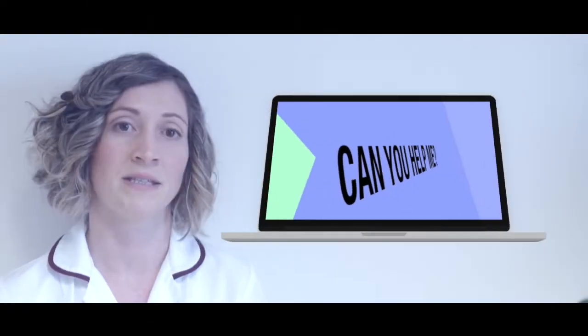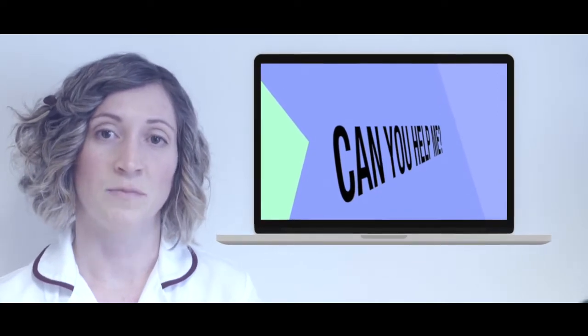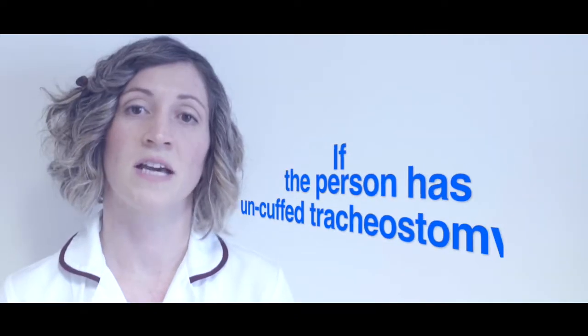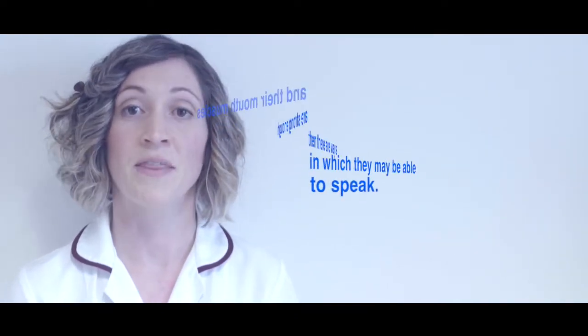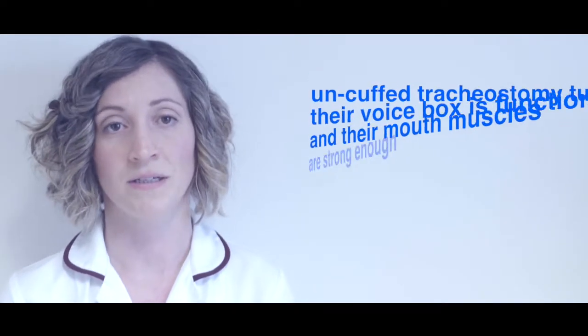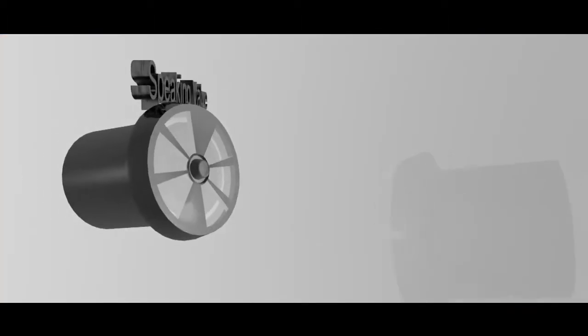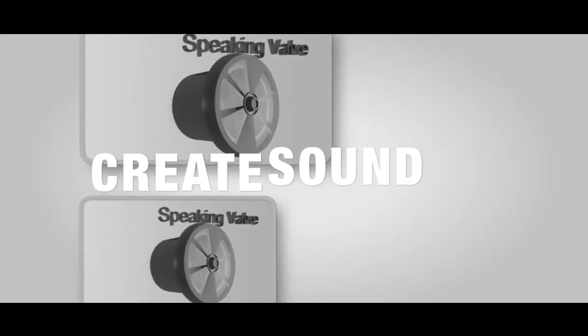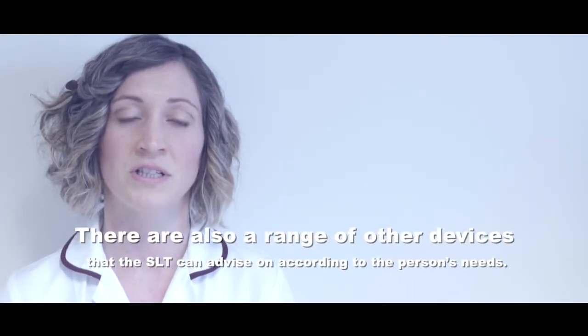Some communication aids allow you to write a message and the aid then says it out loud. You can get all sorts of apps for tablets which can be used for typing, drawing, or setting up personalised communication pages. If the person has an uncuffed tracheostomy tube, their voice box is functioning, and their mouth muscles are strong enough, there are ways in which they may be able to speak. Some people use their finger to cover the end of their tracheostomy, forcing air up through their voice box. For others, they may wear a speaking valve, which means the person breathes in via their tracheostomy and out through their mouth, enabling air to pass through their vocal cords and create sound. There are also a range of other devices the speech and language therapist can advise on.